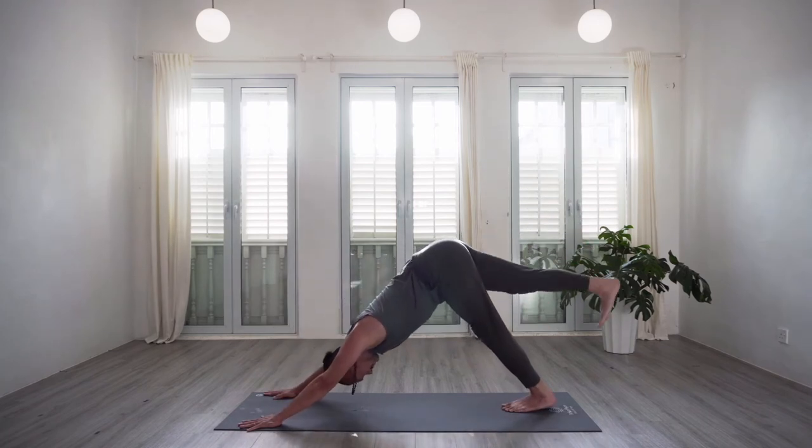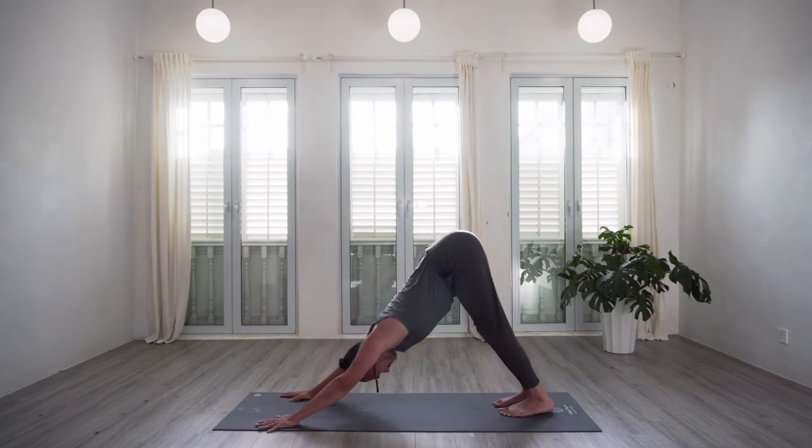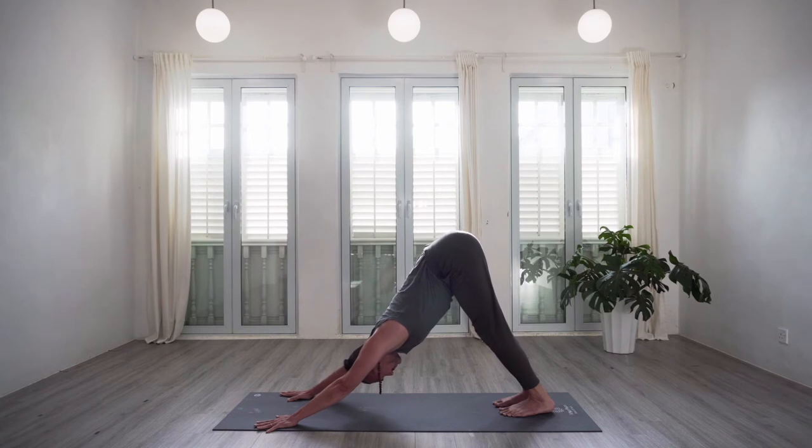Let's stay in down dog for just a moment, catching our breath, continuing to stretch into the hamstrings, engaging the belly as we breathe.